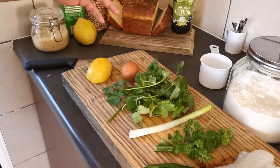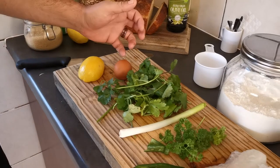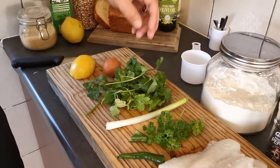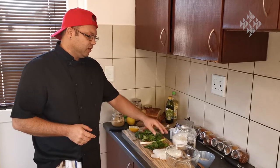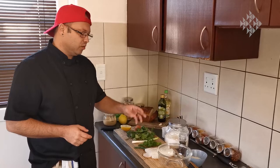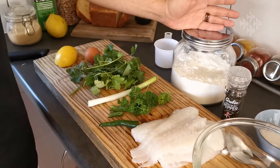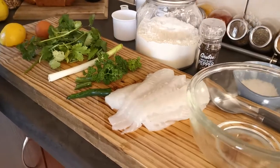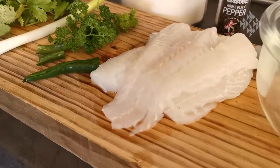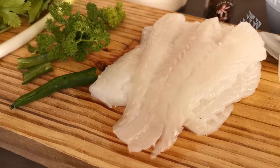What we're going to use for this recipe is a half a lemon, an egg, one garlic — you can use more garlic if you like — coriander, spring onion, parsley, one chili. I seed the chili, I don't want it too strong. Flour to dust, salt and pepper for flavor, and then obviously the star of the show: about 350 to 400 grams of hake fillet.